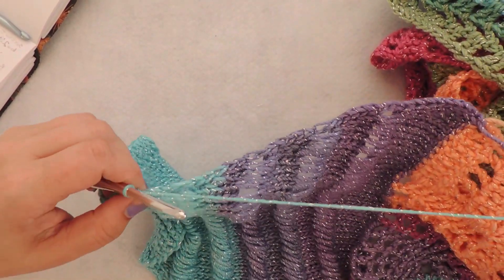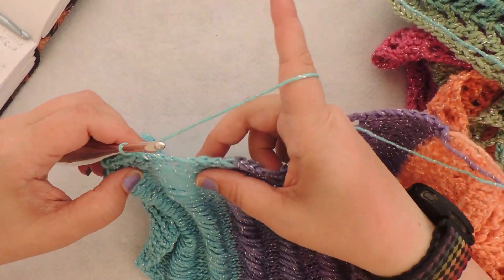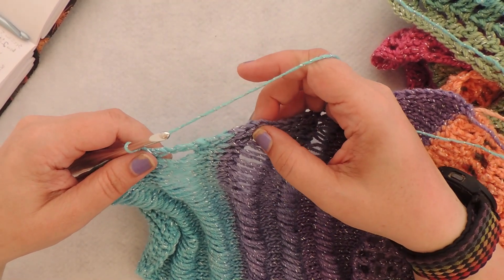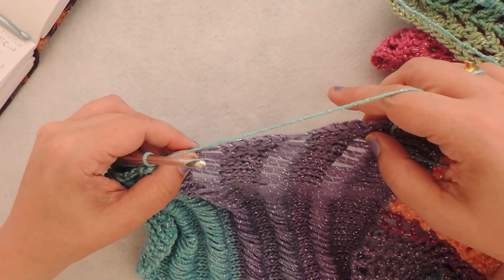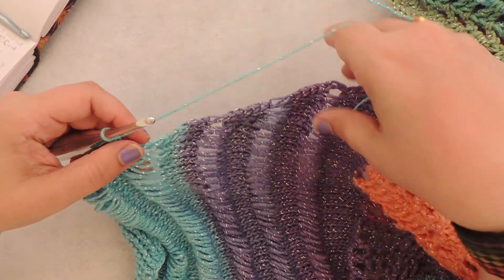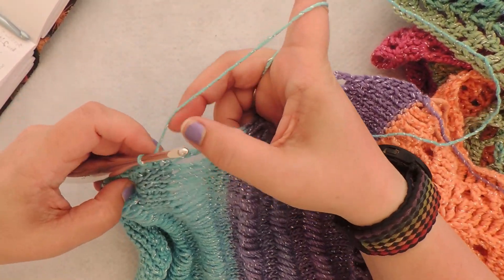We repeat those again — same thing: three along the drop stitch, five along the regular Tunisian knit stitch, all the way up through this last section of drop stitch. I'll do all of that and meet you back at the end of this last section of drop stitch.